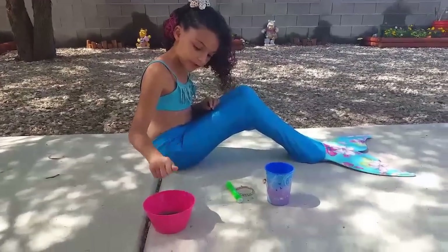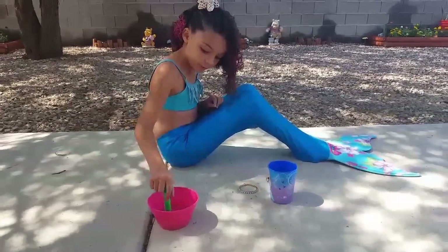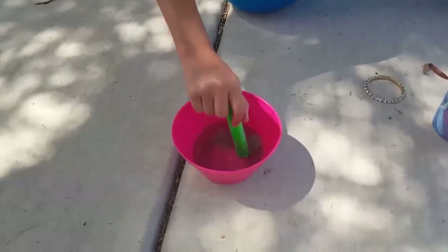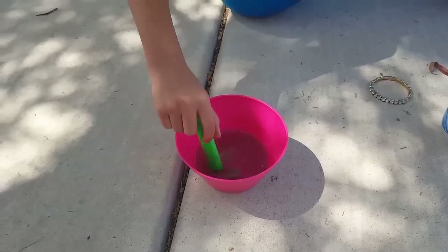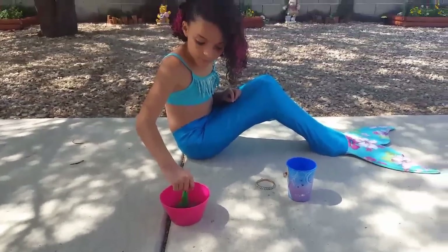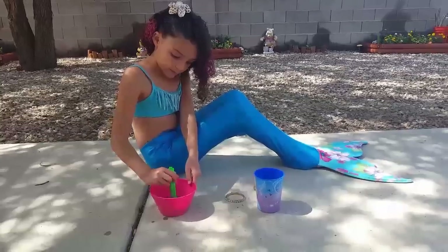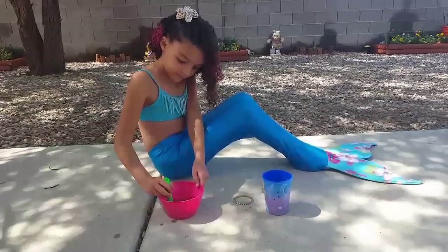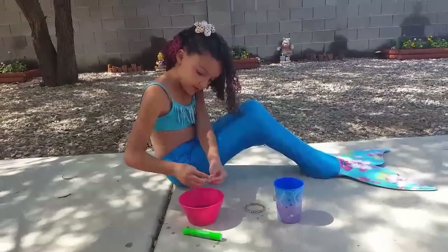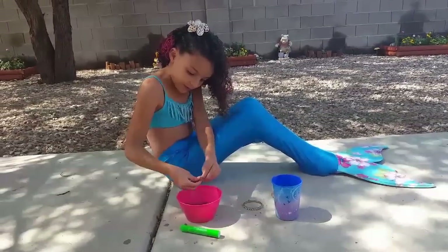I'm going to put that in my bowl and it's going to turn really green. I'll stir it up to make sure most of the color is out of it. Do you think that's enough? I can't really see the green because it's in a colored bowl.